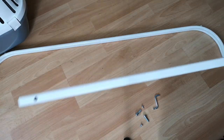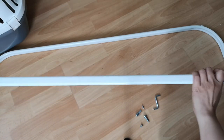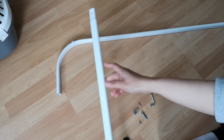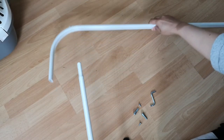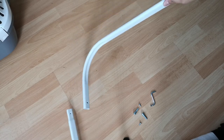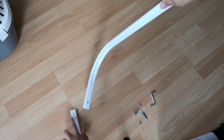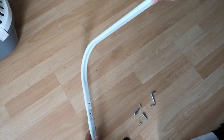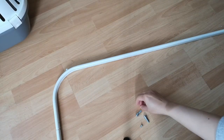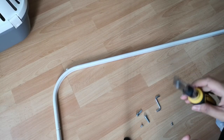First thing we need is this, this, and this — the two long bits. First thing we gotta do is insert this narrow part through here. You have to make sure that the holes are matching up — the hole is there and the hole should be there — so when you insert it you can put the screw through. I'm gonna need a screwdriver. I found myself a screwdriver.